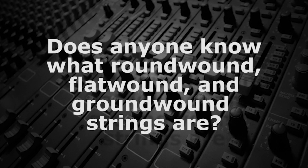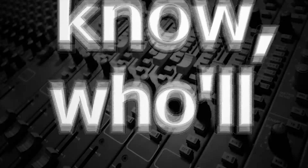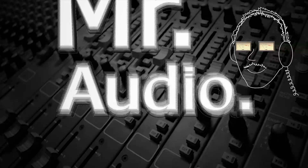Does anyone know what round-wound, flat-wound, and ground-wound strings are? Tell us, Mr. Audio.